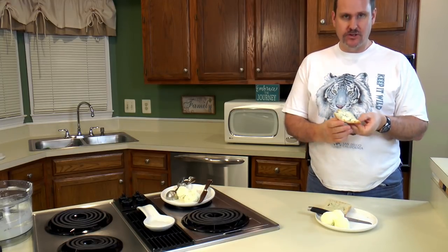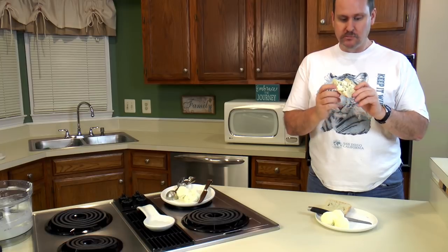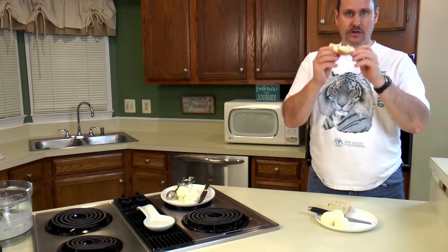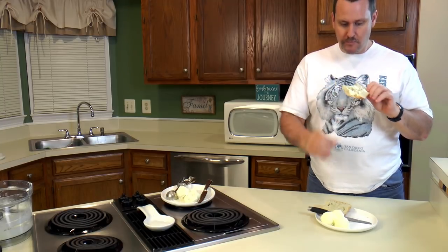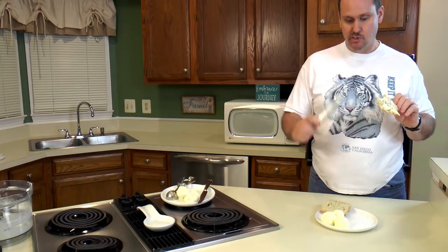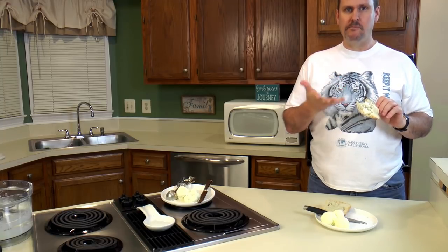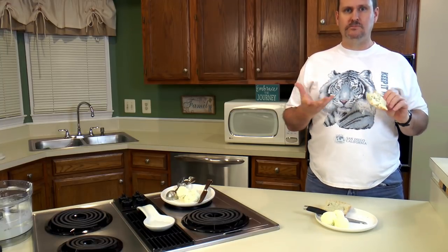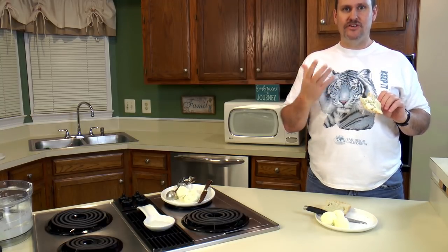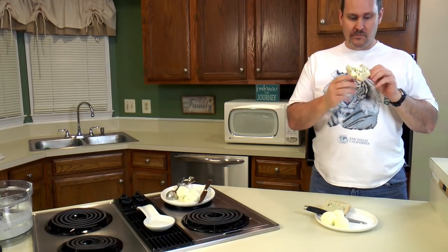I don't really taste the excess salt — I think she put about the same amount that we're used to. It's creamy, definitely flavorful. Now I taste the salt a little bit, and it's creamy. You know, things that lack fat have no flavor, but this has just enough in it. Well, that tastes great.